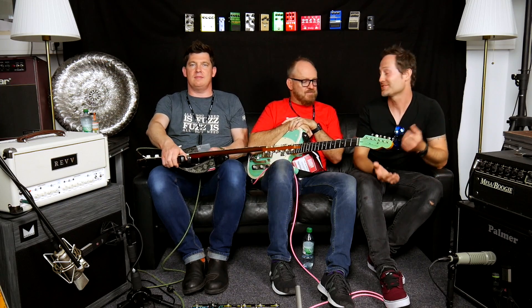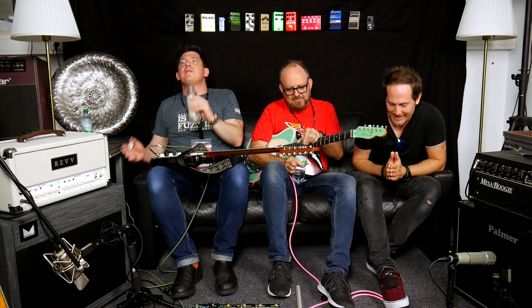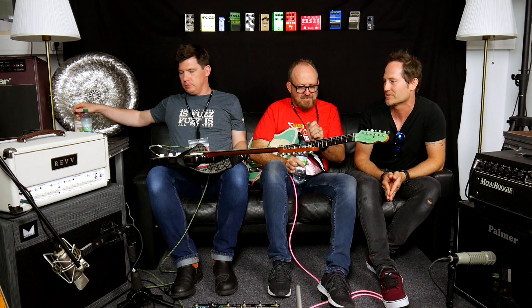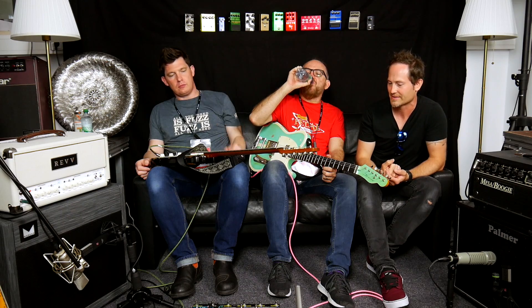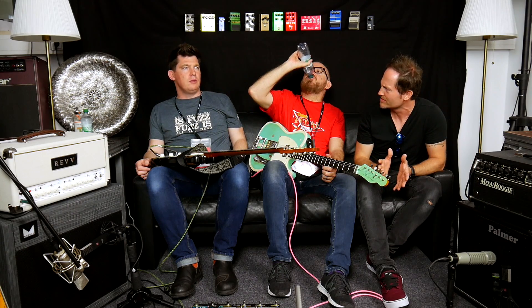Anyway. So this is a casual chat video. I have so many things in mind I want to ask, I don't even know where to start, so I'll just break all rules and kick off with whatever comes. First thing is — That Pedal Show started three, four years ago?